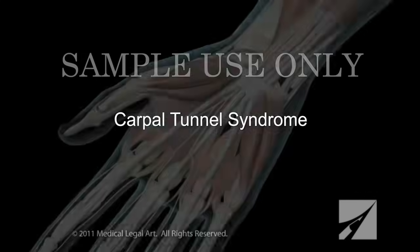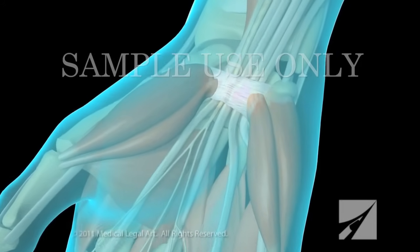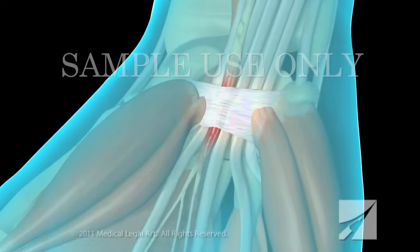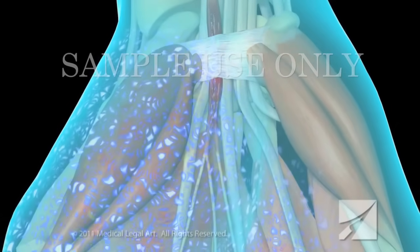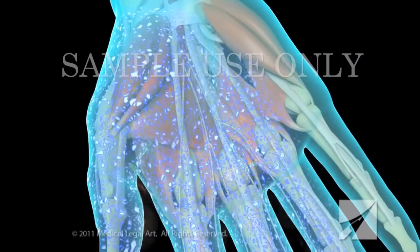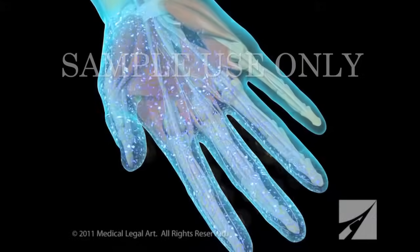Carpal tunnel syndrome occurs when swelling within a tightly enclosed area of the wrist, known as the carpal tunnel, puts pressure on the median nerve that passes through it. Over time, this can cause progressive numbness, tingling, and weakness where the median nerve sends its branches to the palm and fingers of the affected hand.